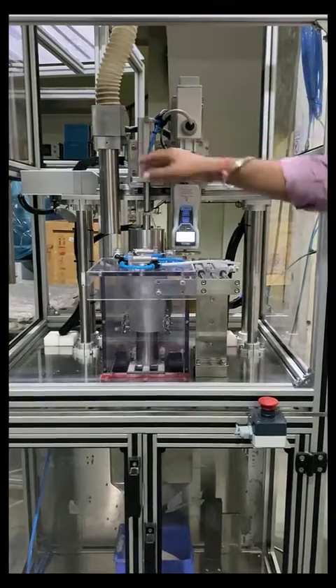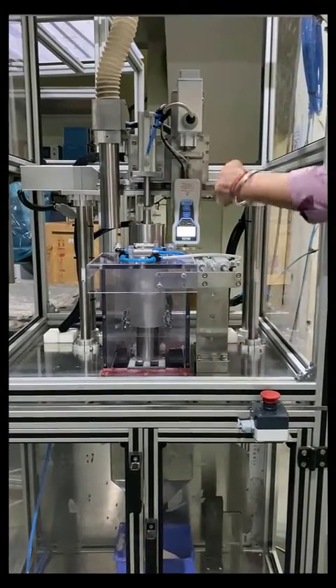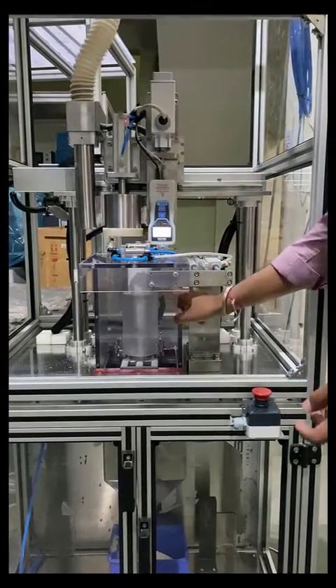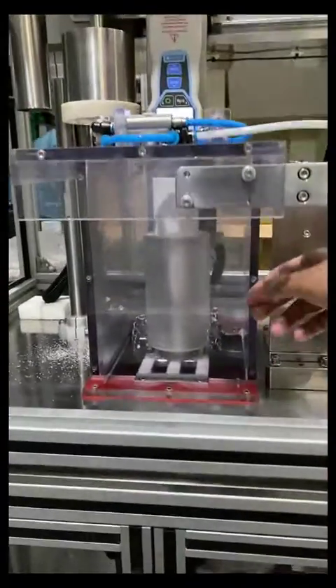We have one X-axis actuator and one Z-axis actuator — one for moving assemblies and one for moving the force gauge respectively. We also have various pneumatic cylinders for different operations. As you can see, the cake has been formed and the X-axis brings the force gauge over the cake.